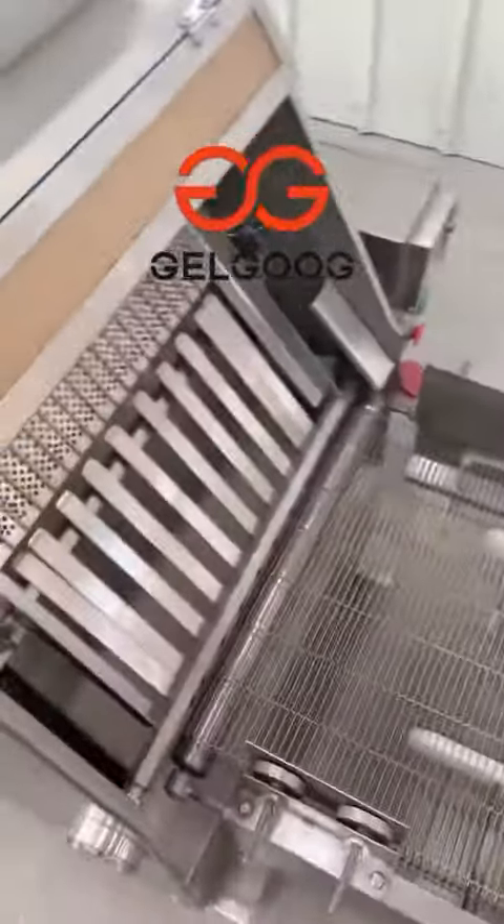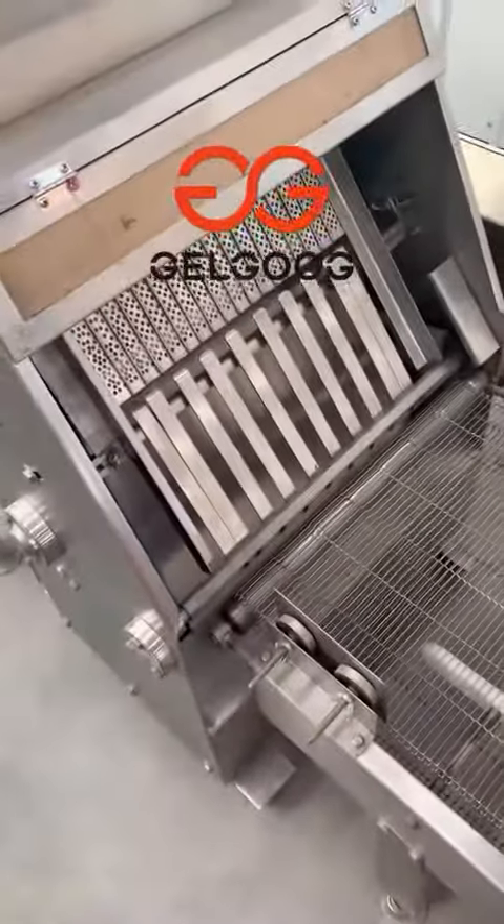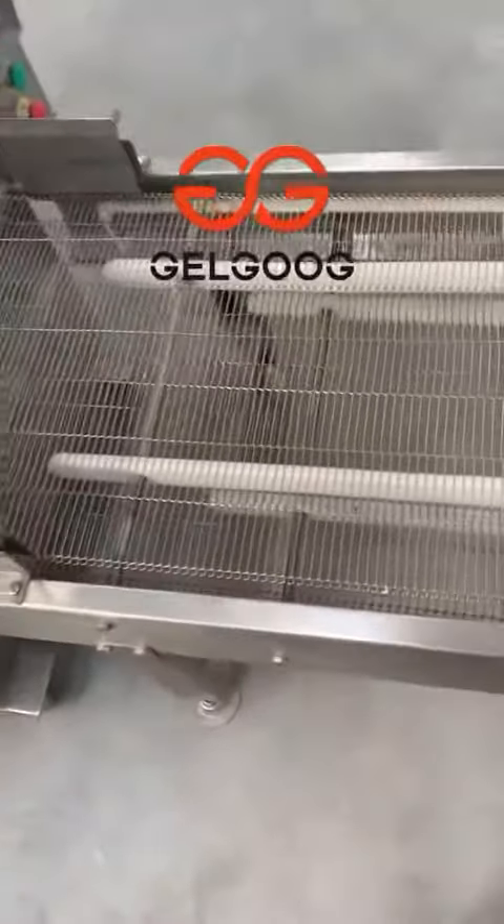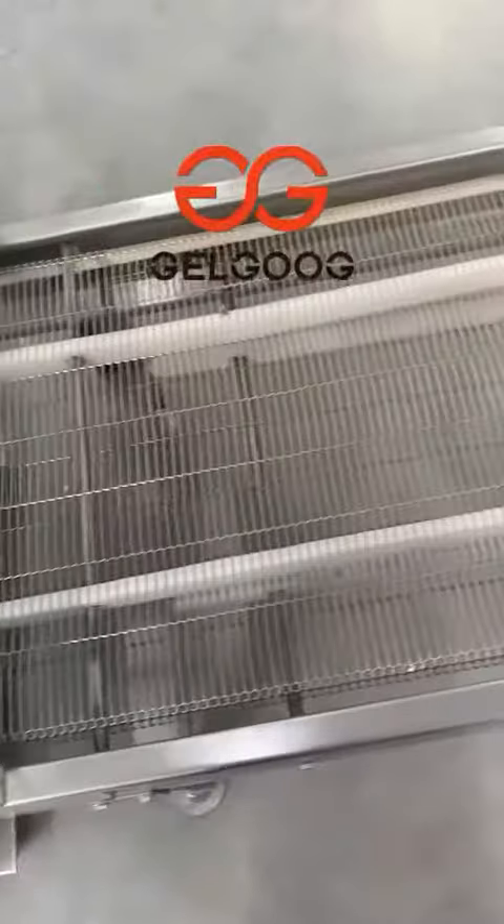And now here is the accounting part to count the number of the injure, how many pieces you made. And this is another conveyor. You can get the finished injure in this part.